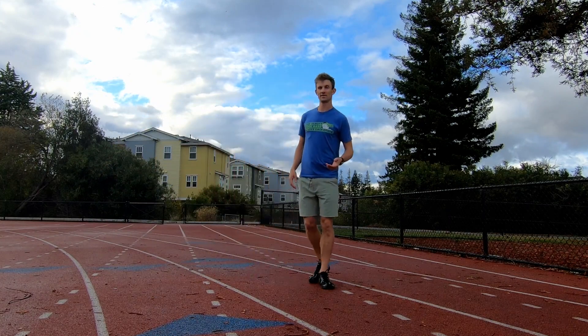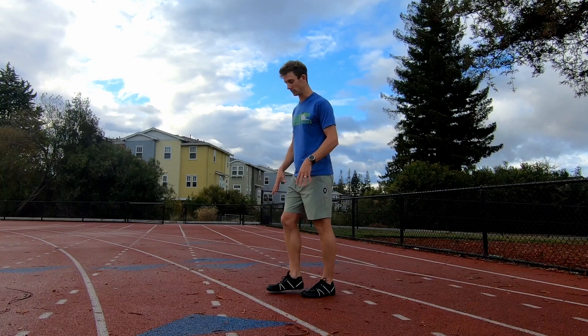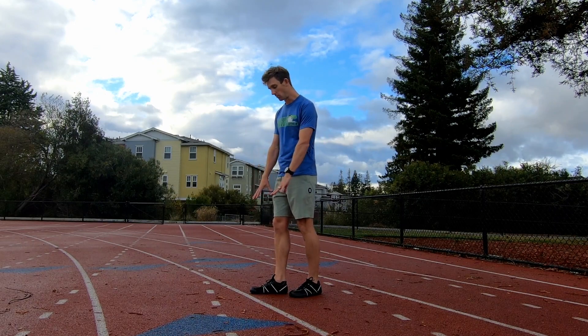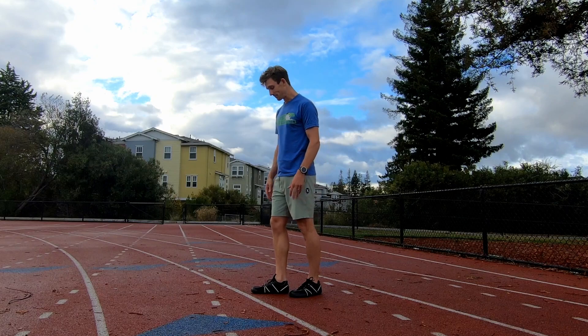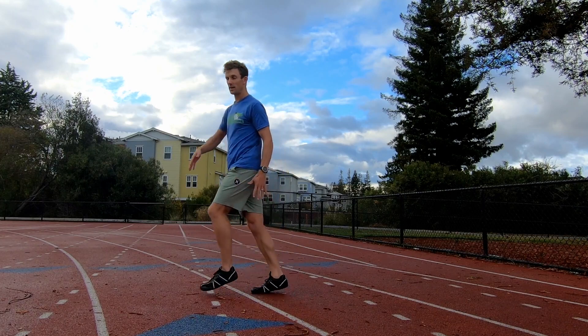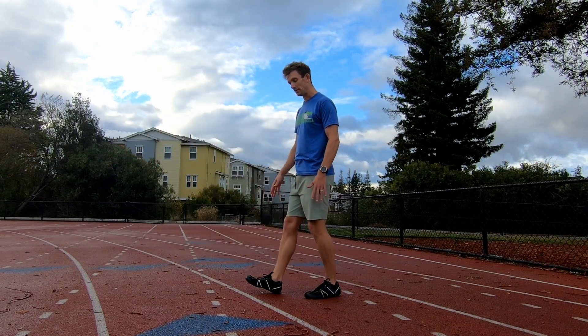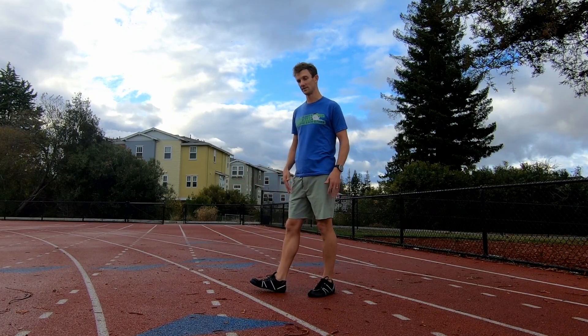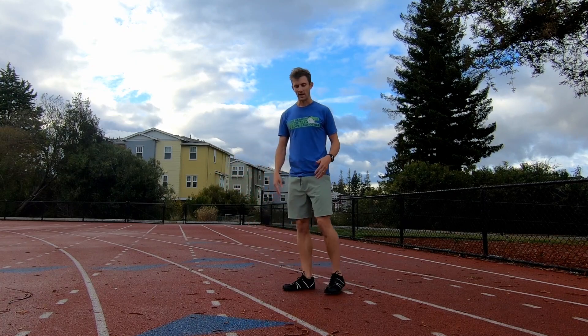I recommend doing this in minimal shoes or barefoot, because then you get the feeling of landing on your foot the way your body wants — slightly ball first, but mainly whole foot. People call it midfoot. That way your foot loads up correctly, you're balanced on it immediately, and you can power off of it. Whereas if you land out front, you're behind your weight, you've got to catch up before you can power off, which is more energy intensive, potentially higher impact, and you won't get the same elasticity. Having the feeling of the ground during these exercises is really helpful.